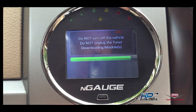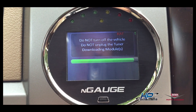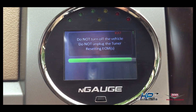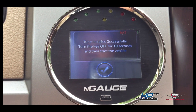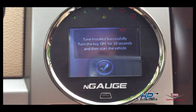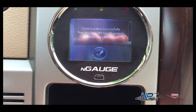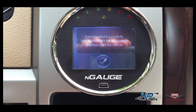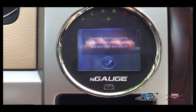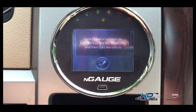We're just about finished. You can see the progress bar tells you where you're at. Tune installed successfully. Then it says turn the key off for 10 seconds and then start the vehicle. So we're going to turn the key off, wait about 10 seconds, and start it up.